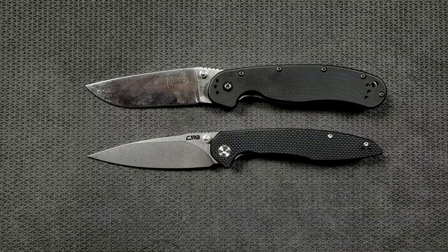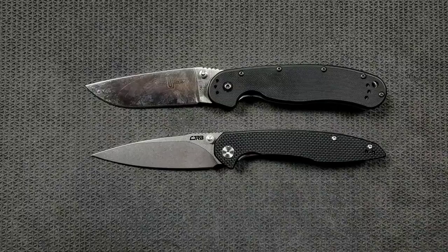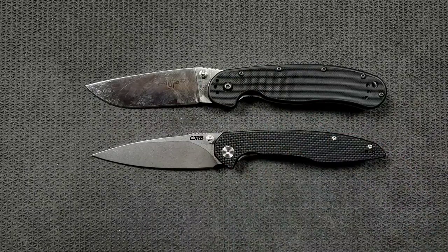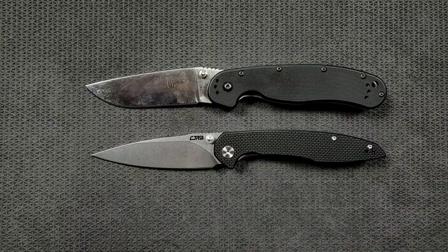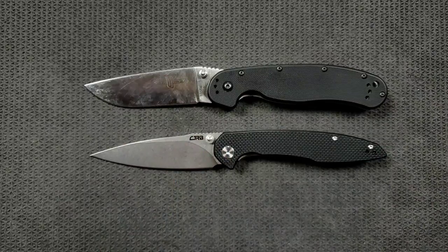Now it's not my absolutely favorite budget knife of all time — that title would go to the Civivi Praxis. But up until this video, that's exactly how I felt. You can see this knife is very similar in overall length. There are some profile similarities, but we have a little bit smaller handle, more meaningful cutting edge right here, and we're actually looking at G10 instead of nylon — and we're looking at the same steel, which is D2.